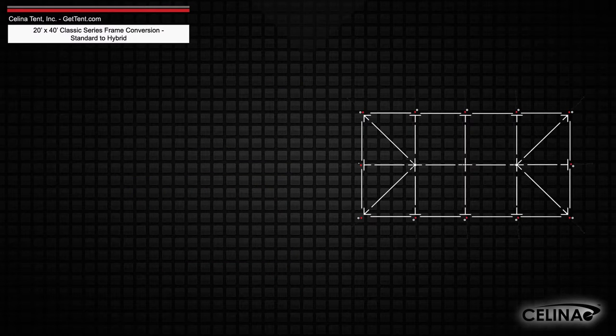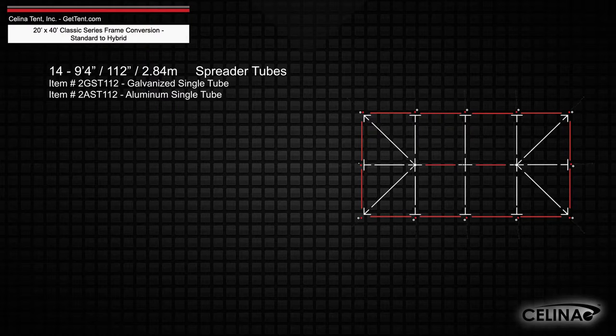Existing frame tubing will keep 14 nine-foot four-inch spreader single tubes.